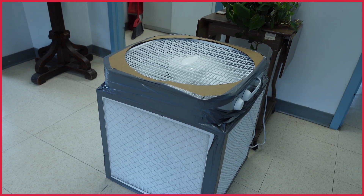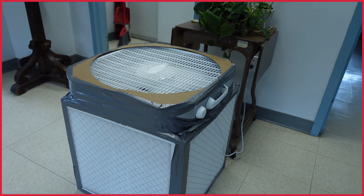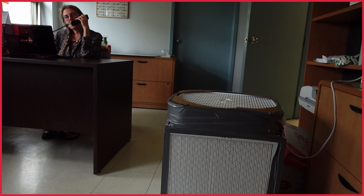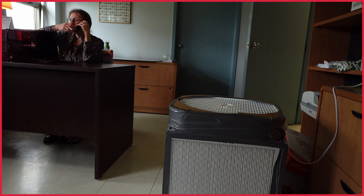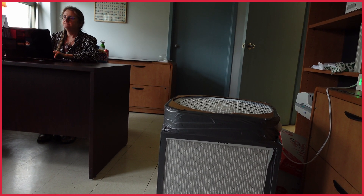The Corsi-Rosenthal box is a relatively easy DIY that individuals can do to protect their indoor air in the event that there's an outdoor air quality event or unexpected amounts of air pollution around their home. We spend about 90% of our time indoors,